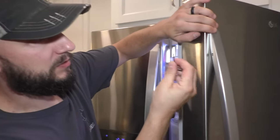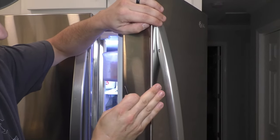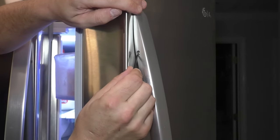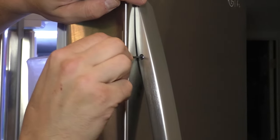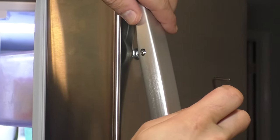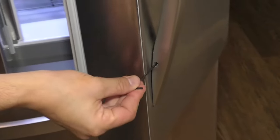All you have to do is use, on this refrigerator in this case, a really small Allen wrench. There is a set screw right here that you can loosen, and that will loosen this one. On the bottom, another one.